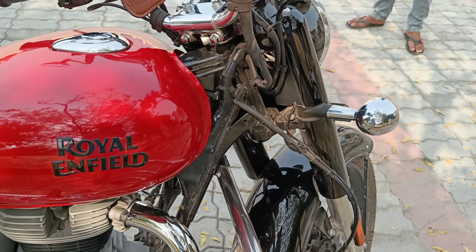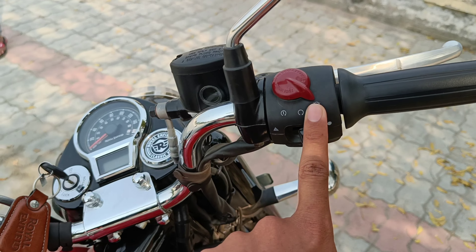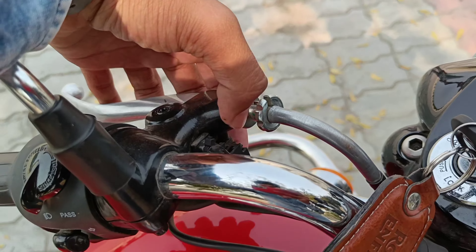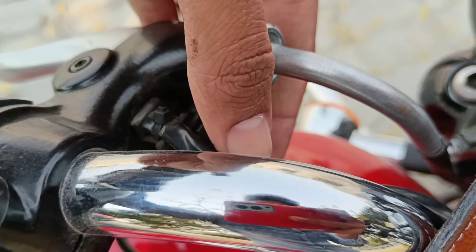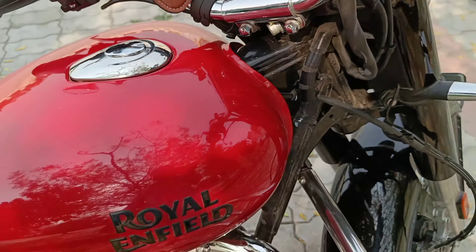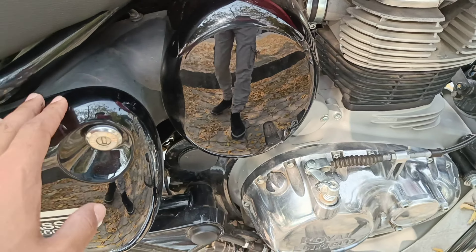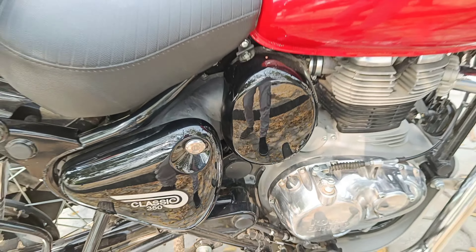So we talk about the changes from the front. If you can see the changes in the front, there will not be much changes in this bike. The first classic was the same, but there will not be much changes. The headlight has a little bit of a change. The headlight's shape is not changed. The connection between the suspension and the suspension. The indicators are slightly sleek and small, and the bulb section was the same as the halogen, like the previous one.